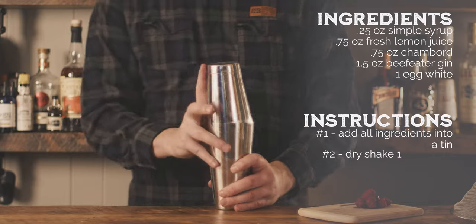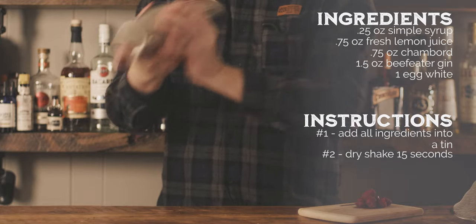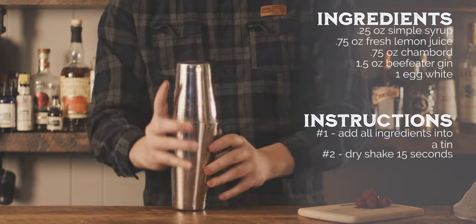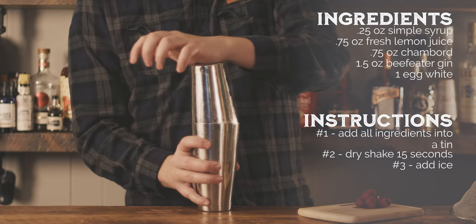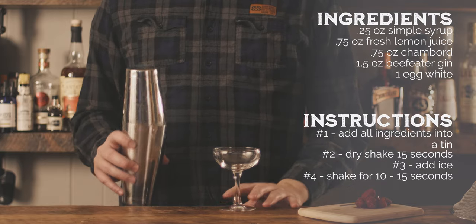I used three-fourths of an ounce of Chambord to find the right amount of raspberry flavor. Since the liqueur isn't as sweet as the raspberry syrup, I used a quarter of an ounce of simple syrup to tie it all together. Since I added more spirit with the Chambord, two ounces of gin called for in the original recipe made the drink just a little too strong. The additional alcohol hid the delicate raspberry flavor, so I used an ounce and a half of gin.